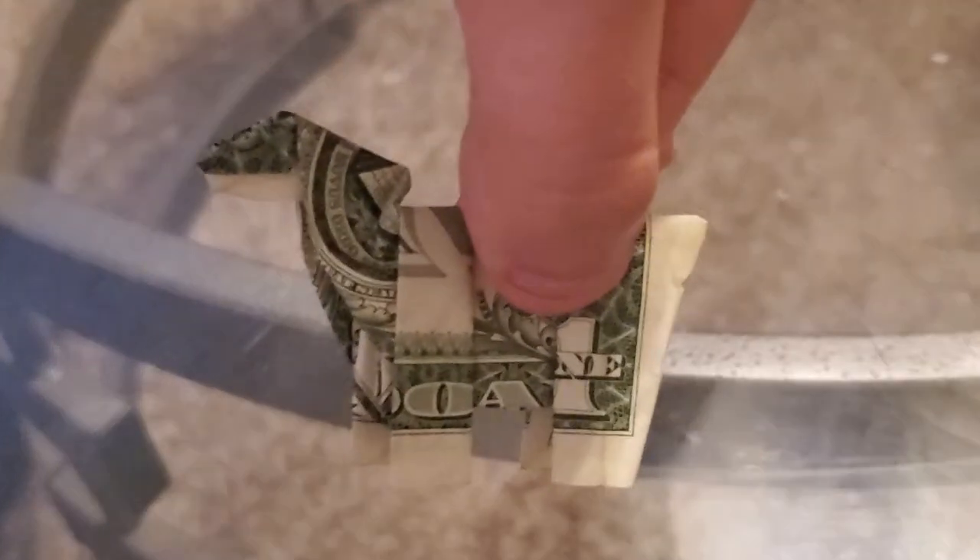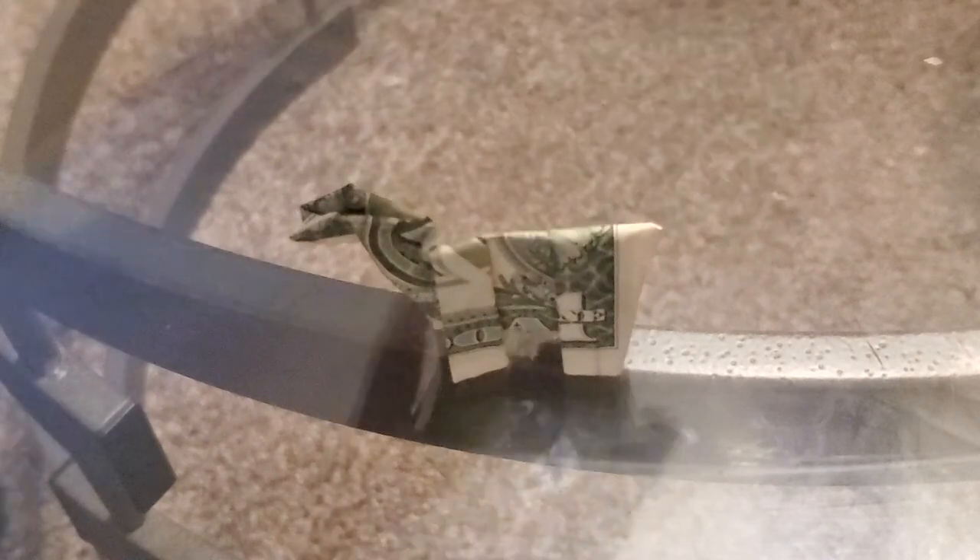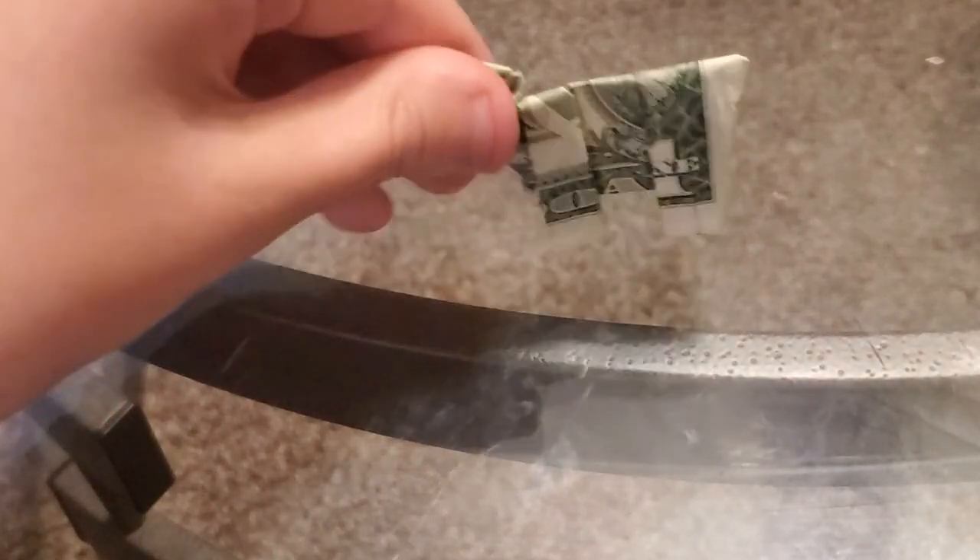And that right there is how you make a llama out of origami. Thank you.